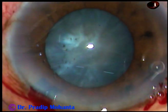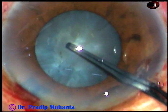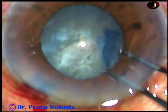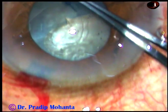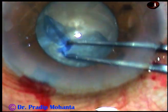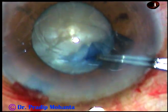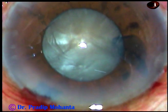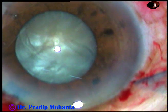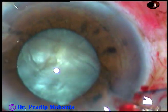Now capsulorhexis is to be done. I am using a rhexis forceps, a Utrata forceps. The anterior capsule has been torn and a capsular tag has been raised. Now I am making the rhexis a little larger than the size of the pupil. Just by intuition or experience, you can guide the capsular tag so that it goes just beyond the margin of the pupil and you get an adequate size rhexis of about 5 mm.